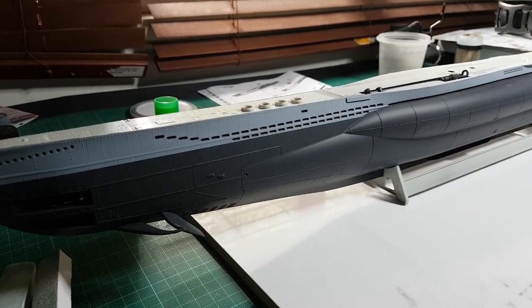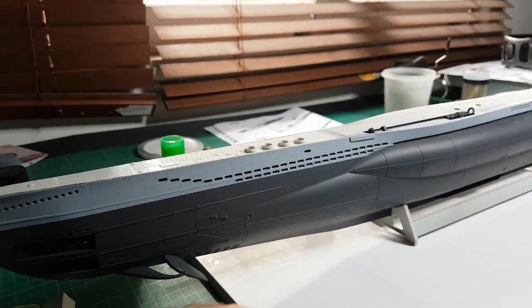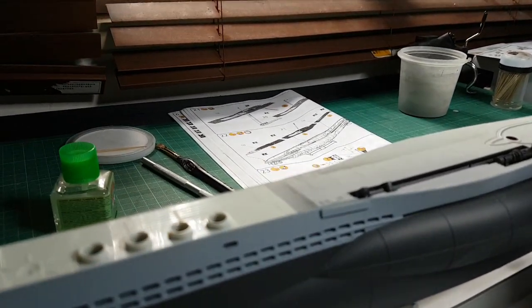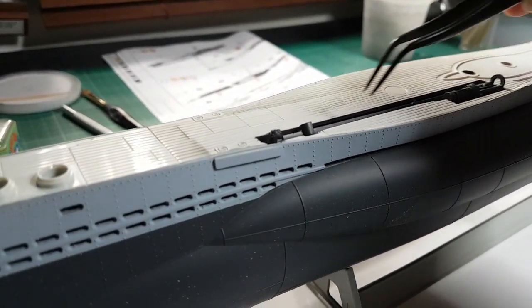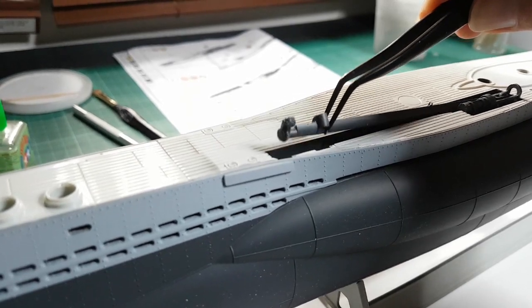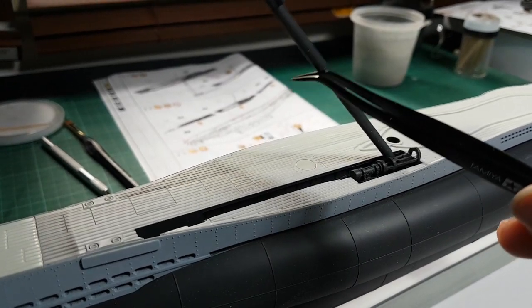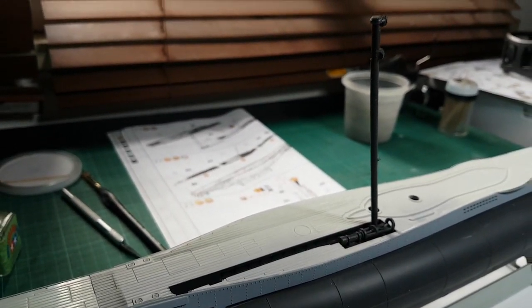Primarily what took a lot of the time was the snorkel construction, which is now pretty much complete. This is it here — as you can see, this device comes up essentially like so.